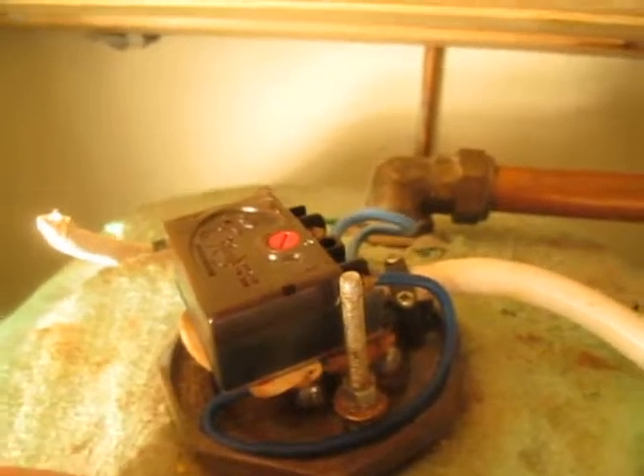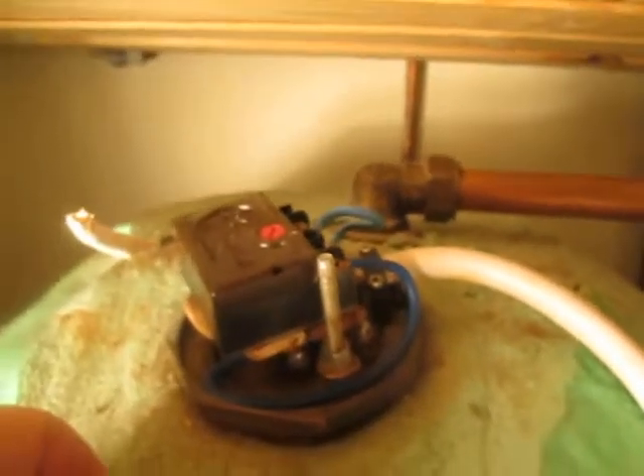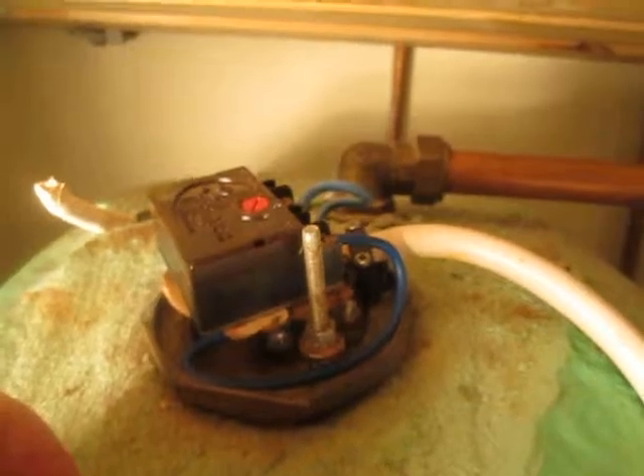But it only consumes 4.7 amps, which is only about a kilowatt, so it's very weak. That immersion should really be replaced with a 3 kilowatt immersion or thereabouts.